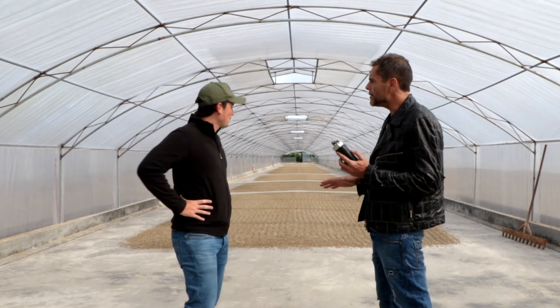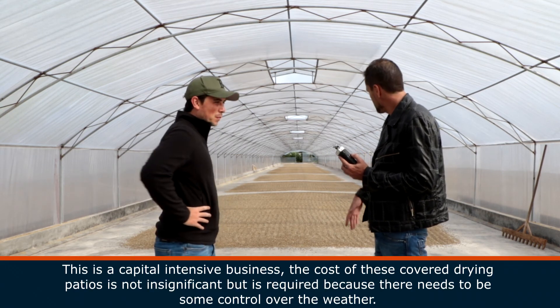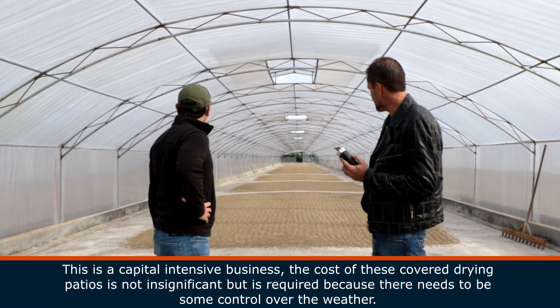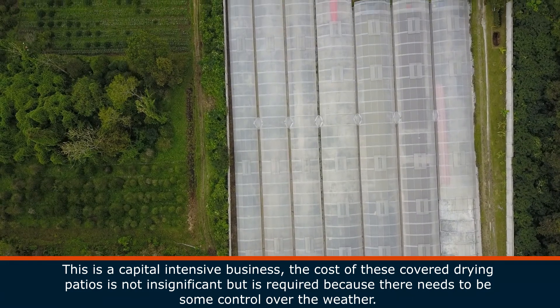We're here in a covered drying patio. First of all, what you can see is we've got roughly speaking 150 meters of pretty high quality cement.